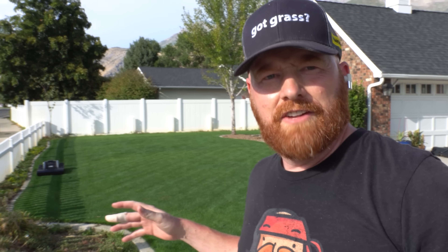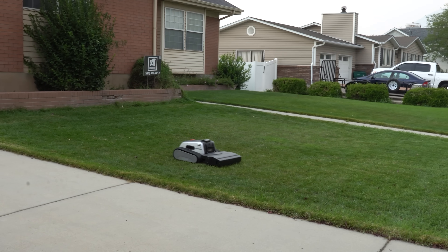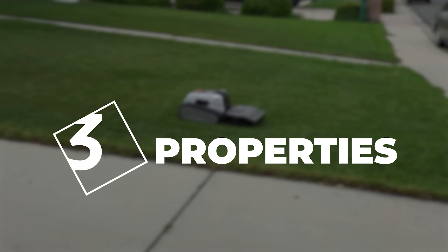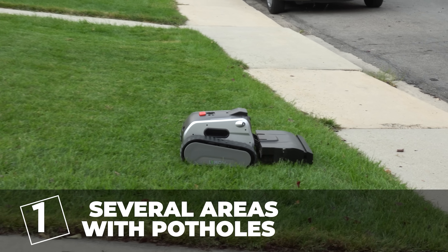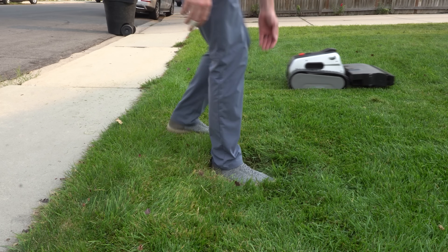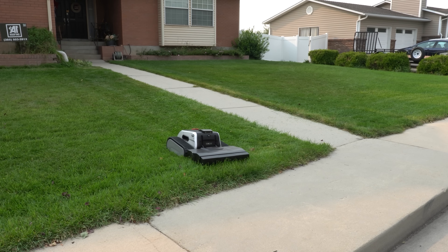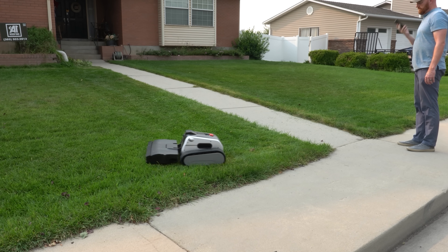A lot of you guys are thinking, 'Ginger, your lawn's perfectly manicured already — what does it do with the average lawn?' Let's go slay a lawn. I want to challenge the Limo One, even with it being a pre-production model. So I chose three neighboring properties. Property number one had several areas with potholes — I've had two other robotic lawnmowers on this lawn and they both got stuck in the exact same spots. One of these potholes was a water main cover about three inches below grade, and the Limo One had no problem.